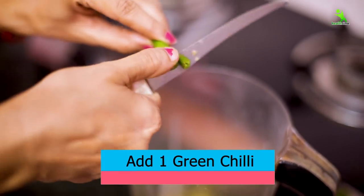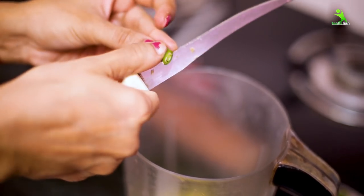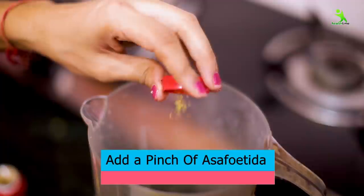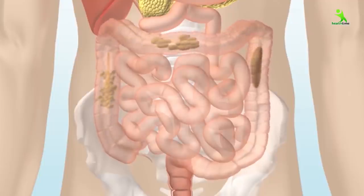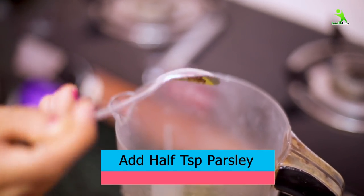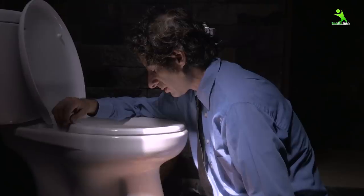Add a green cherry. Now add hing — hing is very good for digestion and your food, and weight loss is very good. Now I will add half a teaspoon of ajwain. Ajwain boosts your digestion, helps with constipation, and is very good for weight loss.